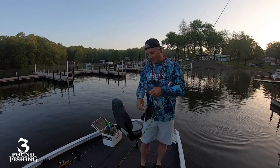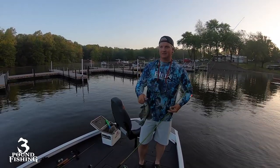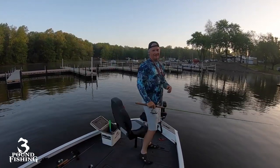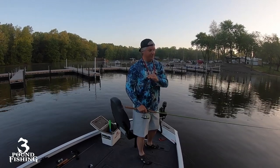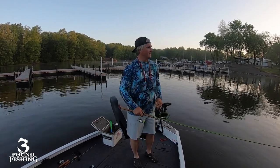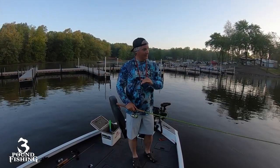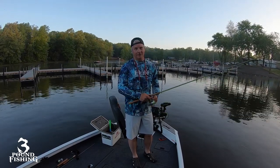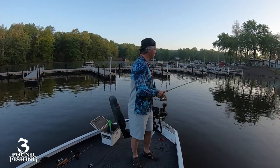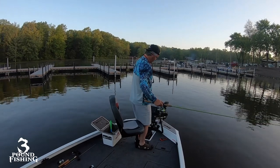Thanks for joining us today. We're fishing the spawn, and the spawn is good. Anytime you can hit some docks and some riprap, you're going to get some of those. Today is the maiden voyage in the new boat and I'm totally stoked. We're very early in the morning, roughly around six o'clock. We're fishing the spawn in the brand new boat — I'm going to show you around today using live scope, primarily on these docks.